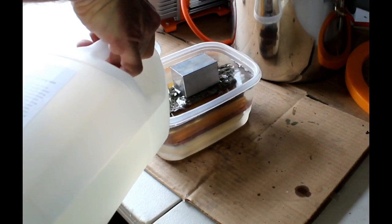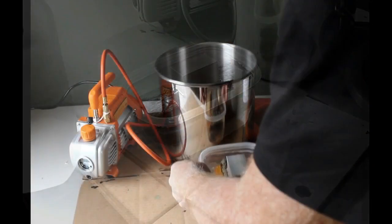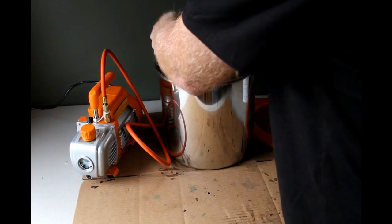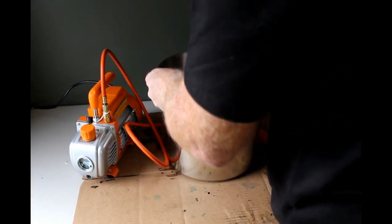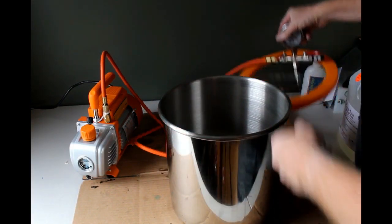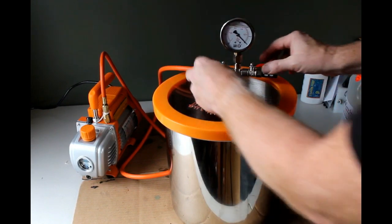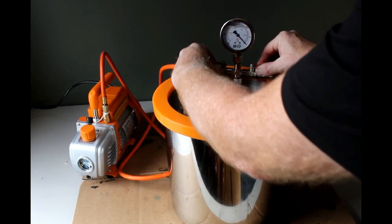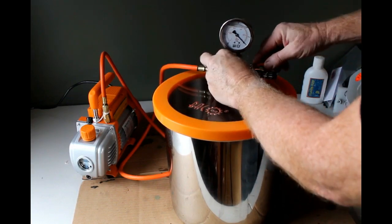I'm going to put the wood in a container, fill that container with the cactus juice over the top of the material I'm stabilizing, and place that into the vacuum chamber. Put the lid on. There are two valves — one coming from the vacuum pump and another going from the chamber to the outside or ambient air.